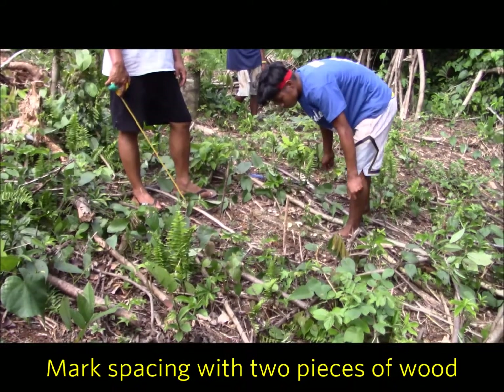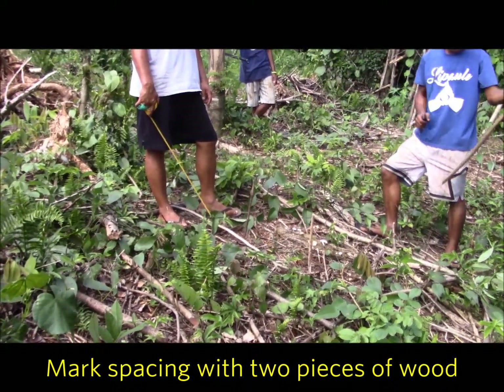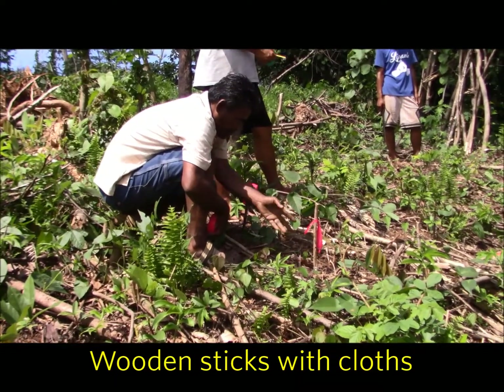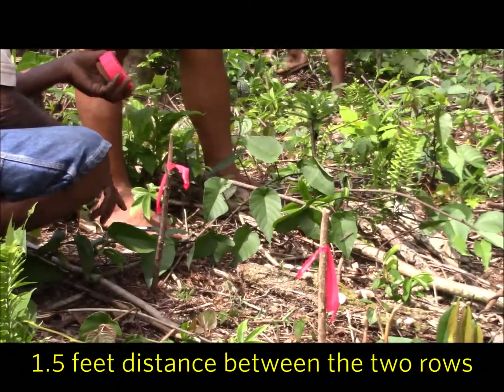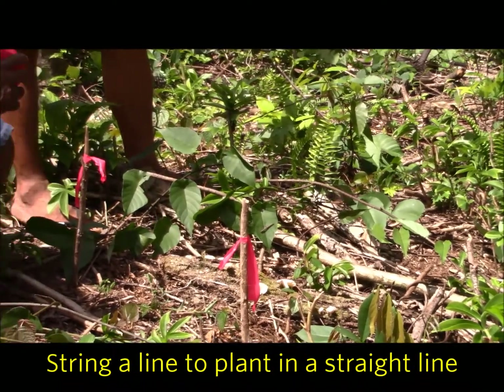That's the spacing between two rows of lemongrass. So what we'll do is we're going to string a line to keep our straight line.